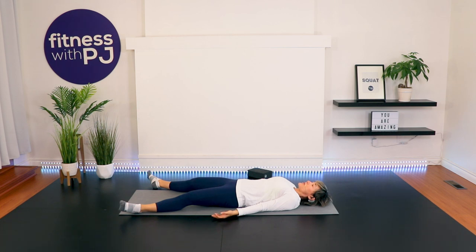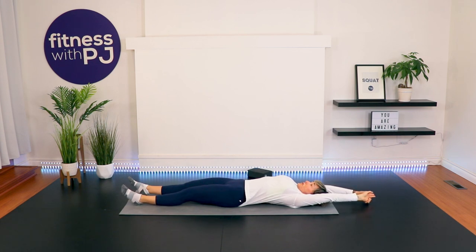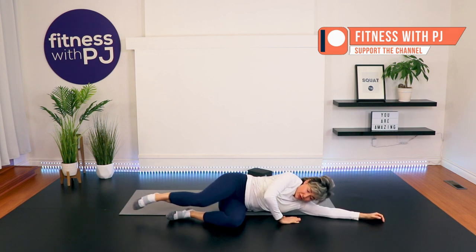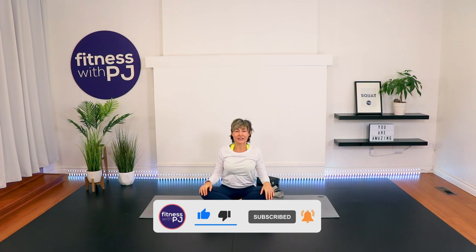When you're ready, just start to wiggle the toes, move the fingers, open the eyes if they were closed. Reach the arms over the head, stretch the legs out — fingertips to toes. Roll onto one side of the body and rest here for a moment. Using your arms, press yourself up to a seated position. Legs crossed, hands resting on the inside of the knees, spine is stacked, chest is lifted, smiles are on. Thank you for joining me. Please, if you have the energy, leave a comment down below — I would love to hear from you. Namaste. We will see you next session. Bye!